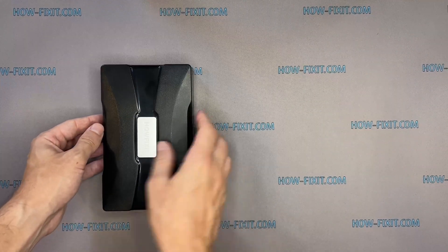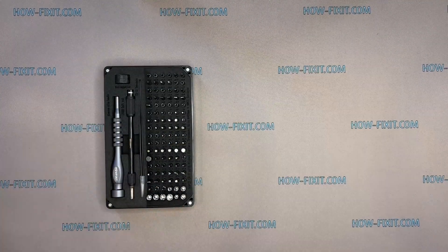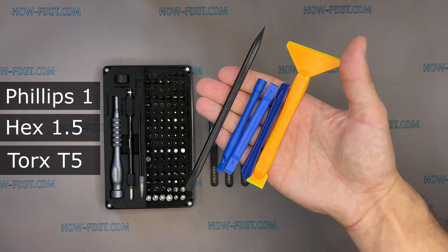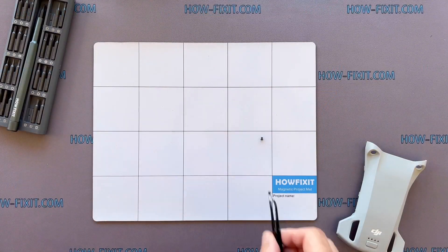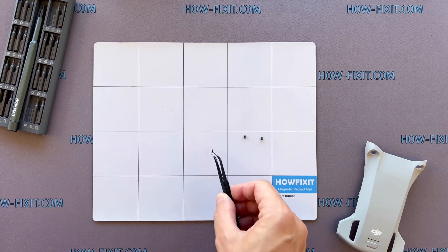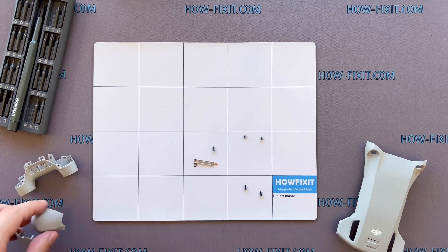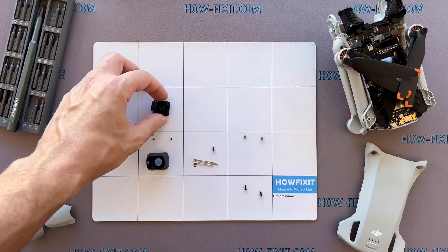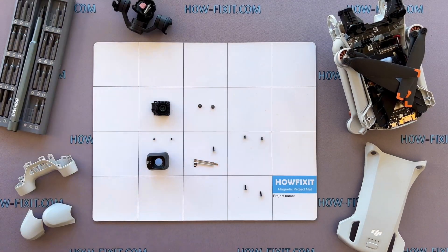To disassemble the Mavic drone, you will need the following tools: a screwdriver set, tweezers, and plastic pry tools. The drone is a complex device that has many screws and parts. In the process of disassembling the drone, I recommend keeping track of each screw and part step-by-step. This will help to reassemble your drone successfully.